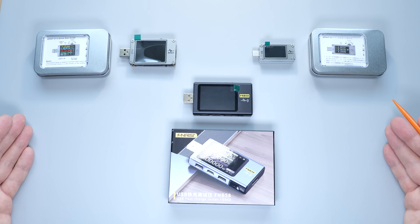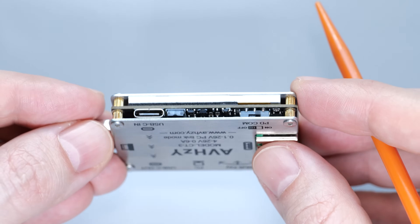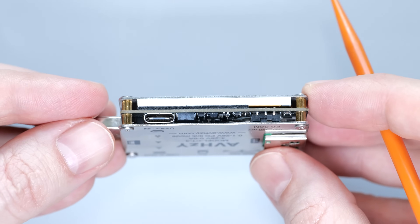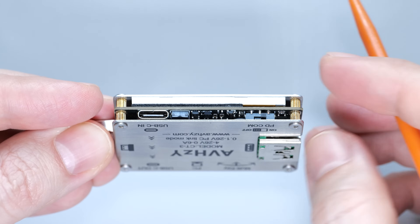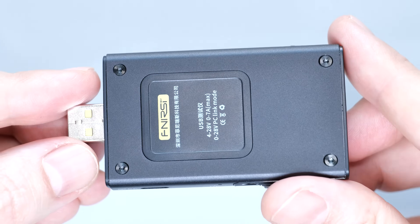I'll put links to all the stuff in the description below. I'm not sure why, but many USB testers are made without a proper casing — they just look like prototypes. I got a couple of dead testers because some tiny screws or wire particles managed to get inside and shorted something. This tester looks nice and solid as a finished product.